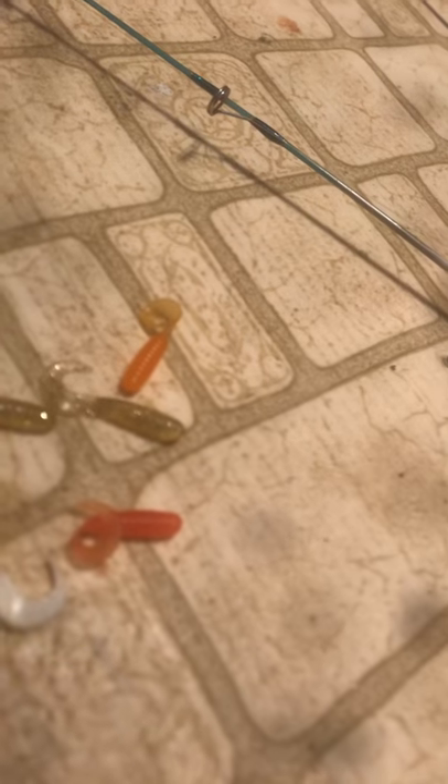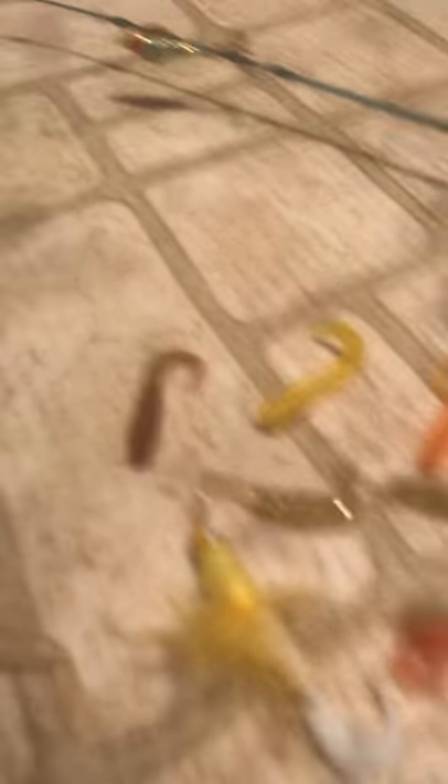Glow in the dark and orange — you should see it glow right in the dark. I'll also use yellow and brown. The brown resembles earthworms, and the glow in the dark is just basically something to get their attention, so I will put those on most likely.